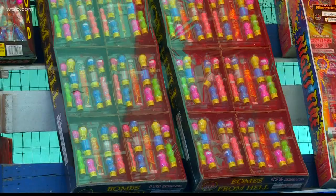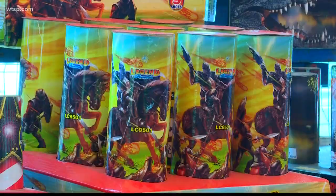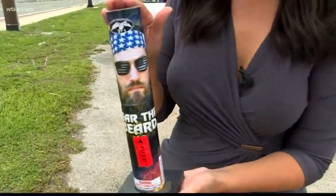Different sizes, different styles — we found mortar fireworks at various firework stands in Tampa. Galaxy Fireworks was the first stand we hit up. It's off of Gandy Boulevard in Tampa, and we found a wall filled with these mortar fireworks.